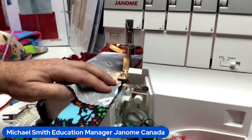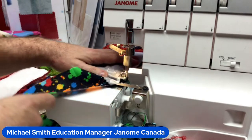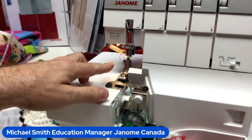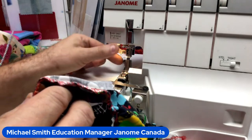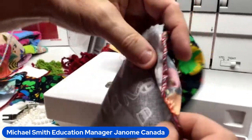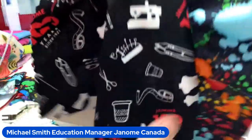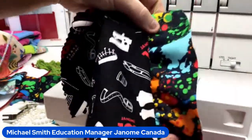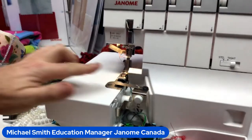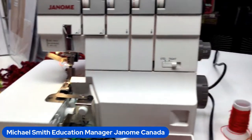Of course during this demo my serger came unthreaded! I think just my needle thread came out. The AT2000D has a built-in needle threader. I'm already at my 30-minute mark, but looking at the sample — that worked beautifully. So we can gather a lower piece of fabric without gathering the upper piece using the gathering attachment and gathering foot.